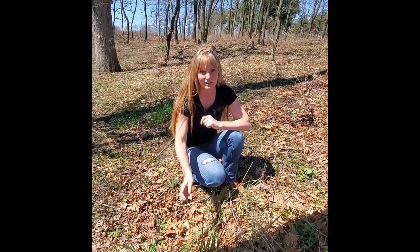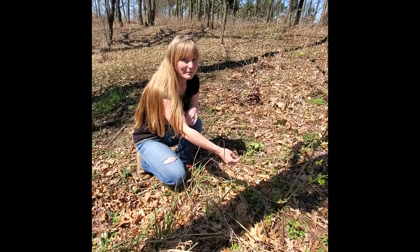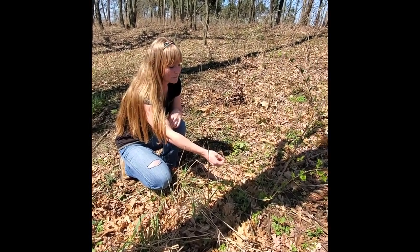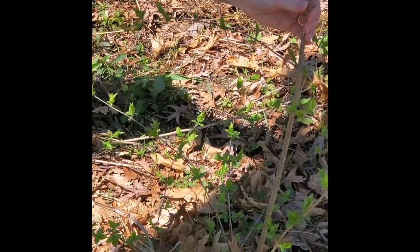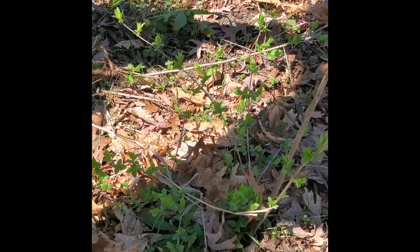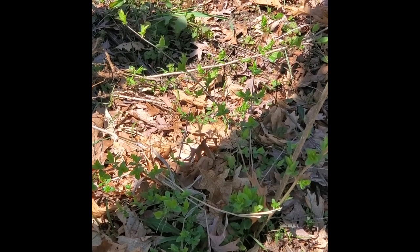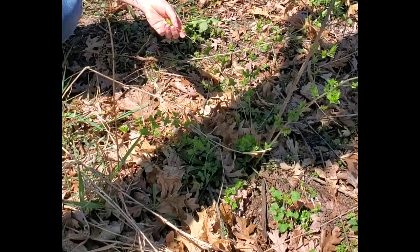Reed canary grass also greens up pretty early in the spring. Another one that most people have on their property is Asian bush honeysuckle. It's opposite and it's a shrub. Right now in northwest Indiana, it's starting to leaf out. So in southern Indiana, it's probably already fully leafed out, but we're a little bit behind.